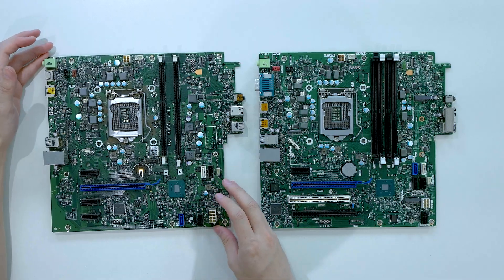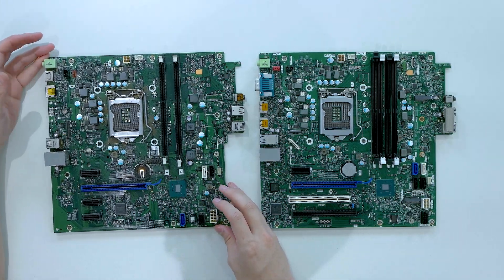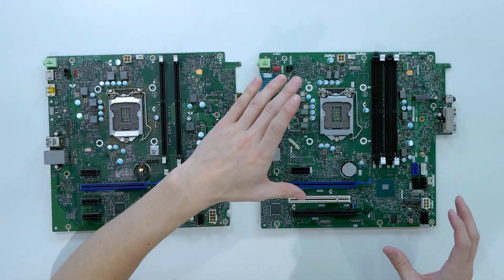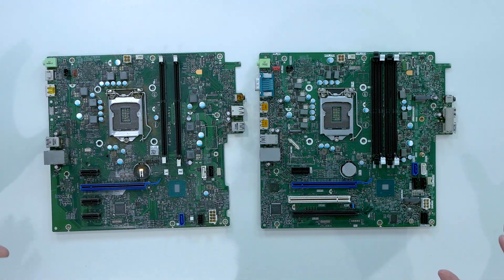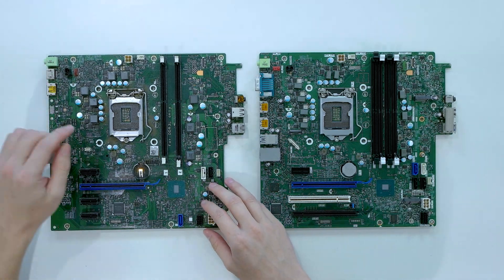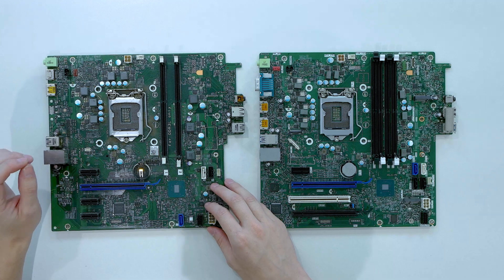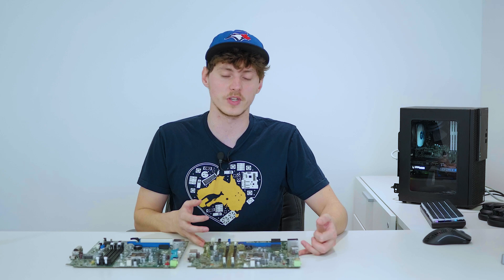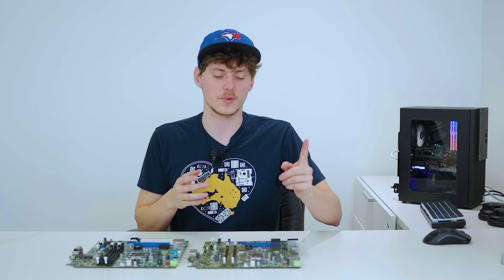Originally I had the stock Dell Optiflex 3040 motherboard inside Optiflex and now we've upgraded to the 7070 motherboard. I know you're probably looking at them saying they're the same, but they're actually vastly different. The 3040 motherboard runs on the Intel H110 chipset which maxes out with an i7-6700. That's not necessarily a bad CPU, but I found it was bottlenecking the performance of the GPU, so I needed a better CPU.